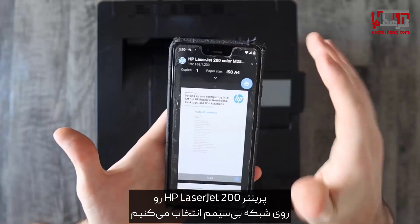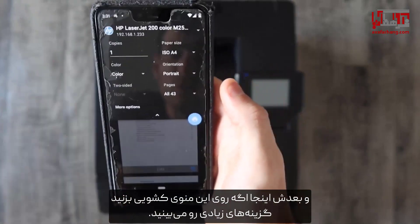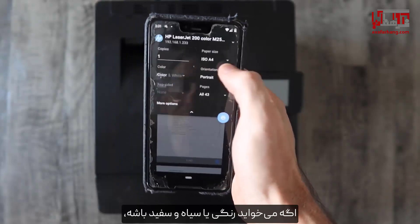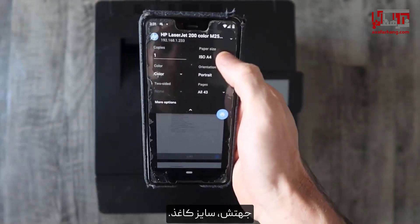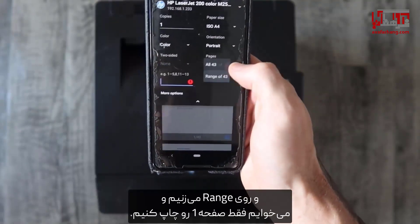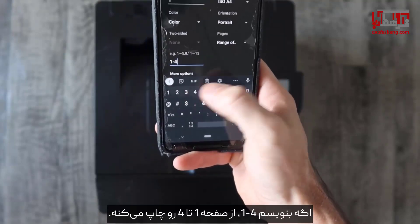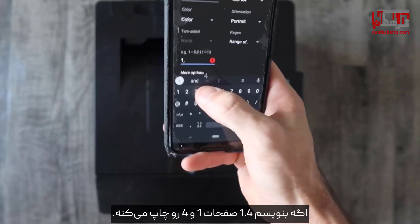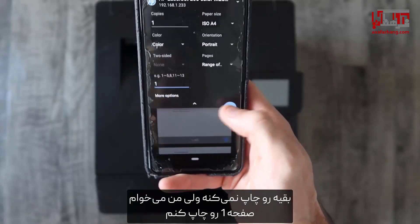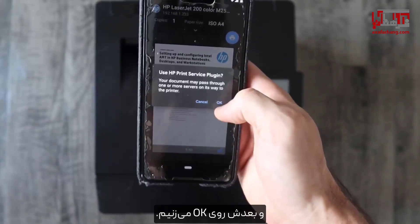We're going to pick our printer — HP LaserJet 200 on my wireless network. Then from there, if you hit this drop down you get a lot more options: you can pick how many copies you want, if you want it in color or black and white, orientation, and paper size. Under pages, we're going to hit that drop down and go to range. If you do one to four it'll print pages one through four; if you do one comma four it'll print pages one and four, skipping everything in between. I'm just going to print page one, then hit the print icon and hit okay.